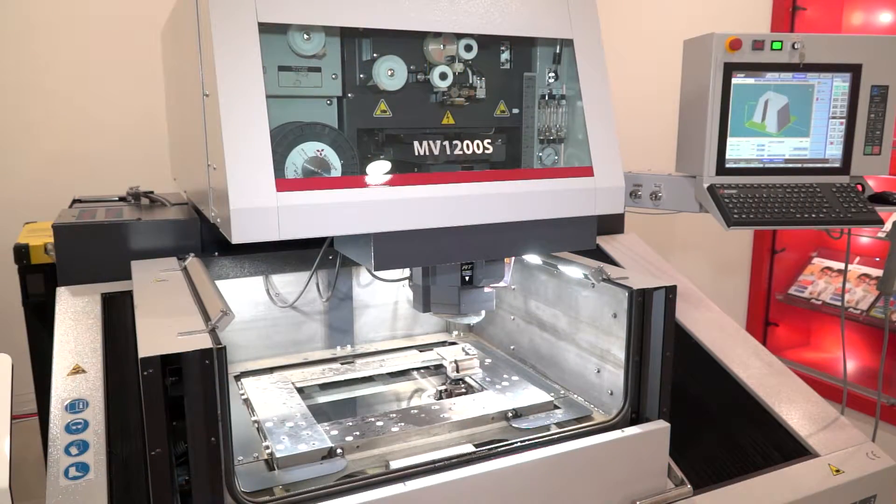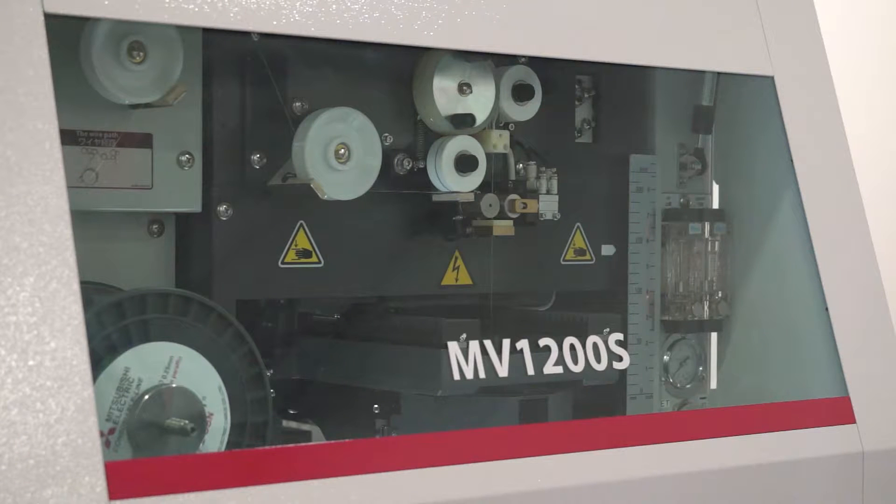Scott, this is the MV1200S. I know it's the entry model from Mitsubishi — does that mean there's a big compromise? No. From Mitsubishi we have a standard sort of control that runs throughout the range. Mitsubishi is the second biggest producer of controls worldwide, so we try to maintain that high level starting with the control.